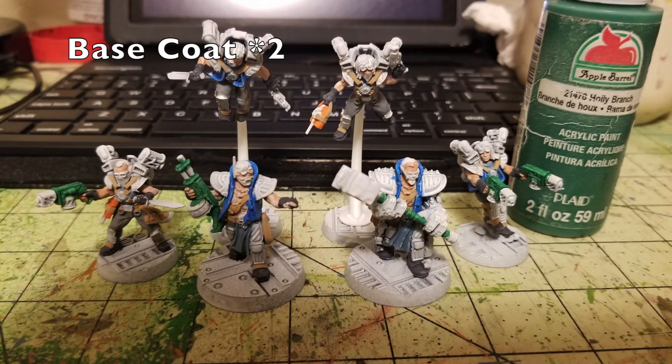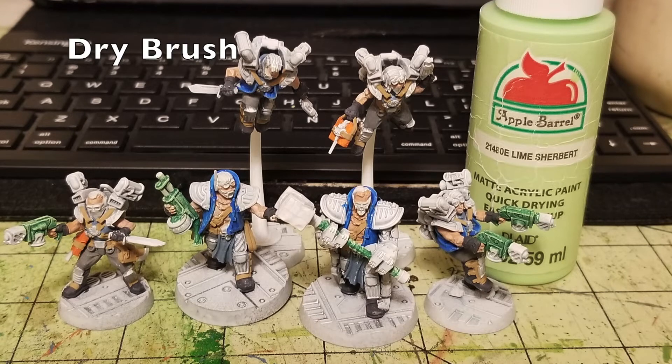Next is the weaponry. I went with a green color for all weapon casings — the combat shotgun on the left Arm Master, the flamers on the Wreckers, and the grip of the power hammer on the exoskeleton guy. Two thin layers of Holly Branch — a nice vibrant green that looks really cool against the blue and gray as an accent color. Then dry brush with Lime Sherbert by Apple Barrel Paint to catch raised details on the weapon panels, leaving that darker green in the recesses for great three-dimensionality.